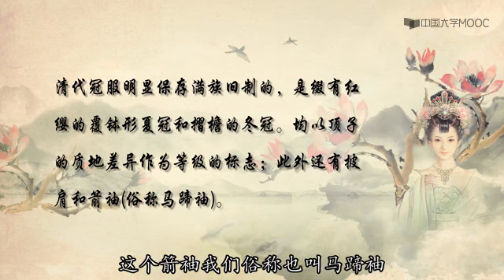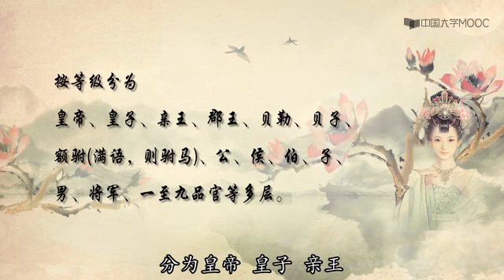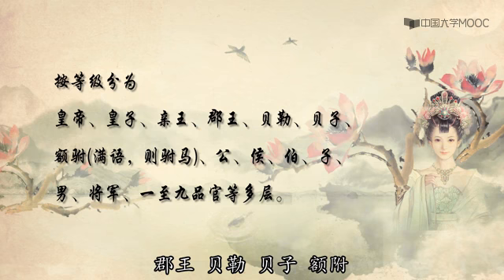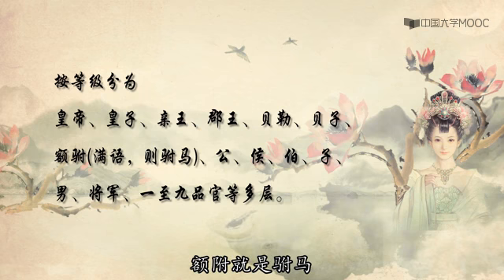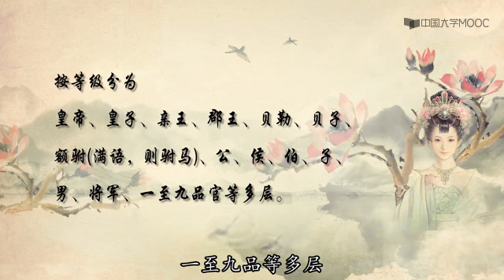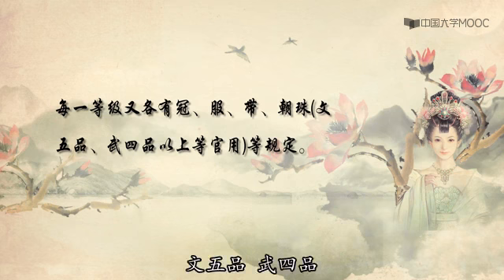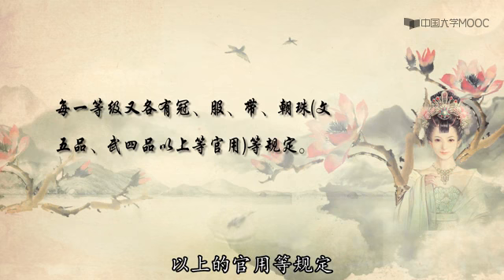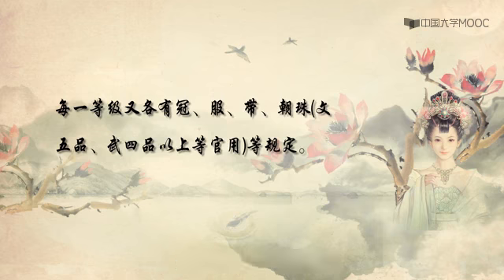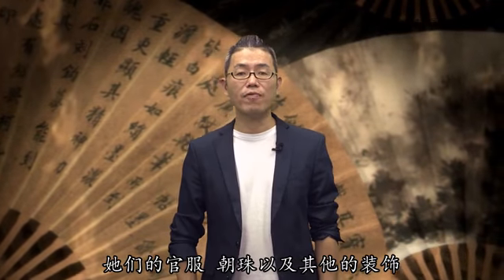清代官服明显保留满族旧制的，是最有特色的覆薄型的冬冠和折沿型的冬冠，均以顶珠的质地差异作为等级的标志。此外还有披肩和剑绣，俗称马蹄袖。清代的官服制度按照等级分为皇帝、皇子、亲王、郡王、贝勒、贝子、额驸（即驸马）、公侯伯子男将军，一至九品等多层，每一个层级各有冠、服、带、朝诸文武品以上的官用等规定。皇太后、皇后、嫔妃以下，自公主、福晋、夫人、命妇等，她们的官服、朝珠以及其他装饰也各有不同的规定。